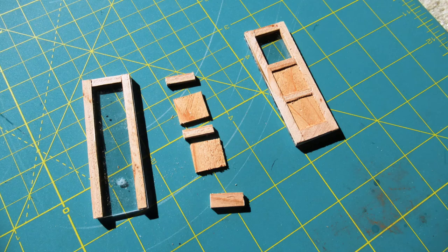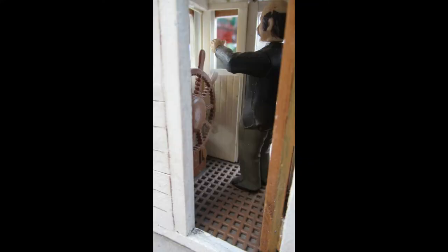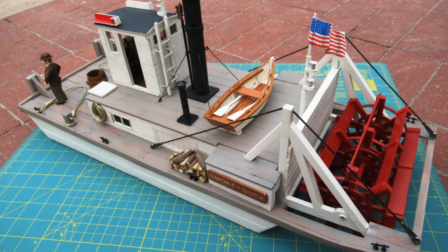Doors were fabricated by attaching strips of wood to a clear plastic panel. Nylon model airplane hinges attached the openable doors to the wheelhouse. The wheelhouse used wood frame construction to allow for a detailed interior. The utility boat, the whistle, and several Bachmann G-scale figures used as crew all came from the scrap box.